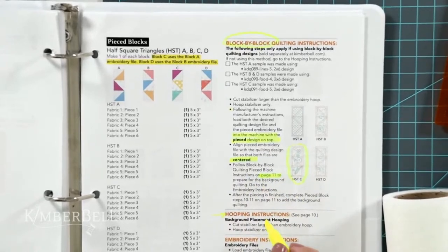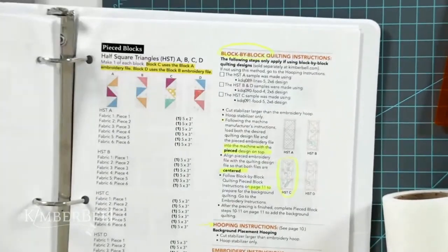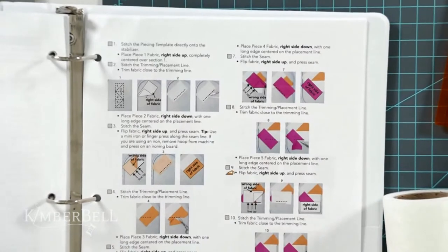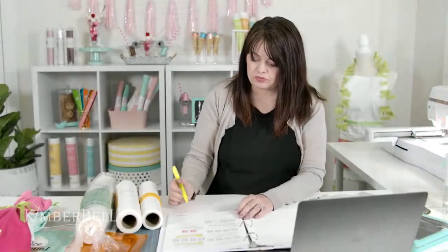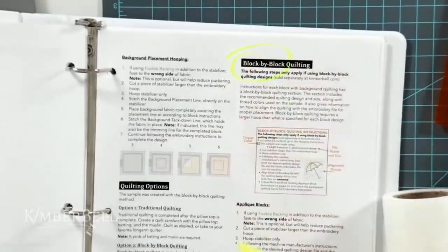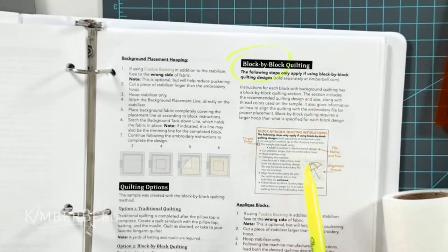We're going to page 11 for instructions, then skip back to get our background quilting set up, then proceed with piecing these cute blocks in the hoop. Pages 10 and 11 are a resource that talks about the background quilting we call block by block quilting. This is optional, and the files are found at kimberbell.com. There are two different styles of block by block quilting.